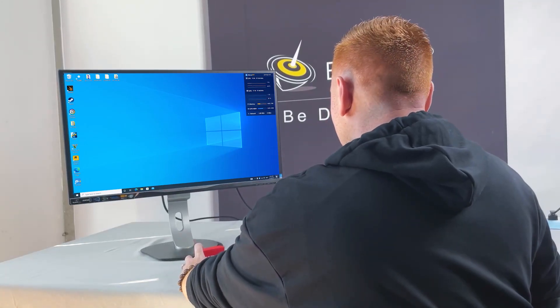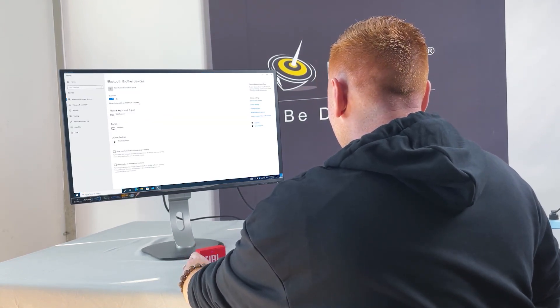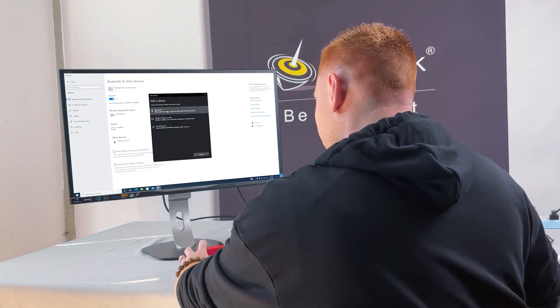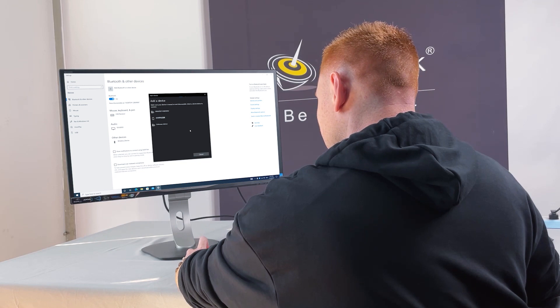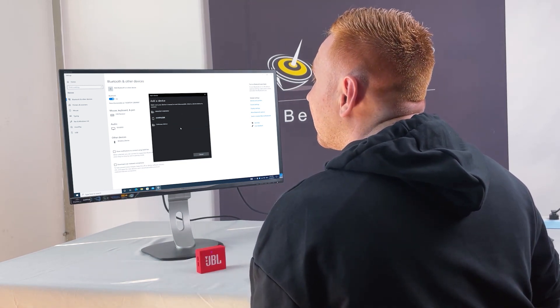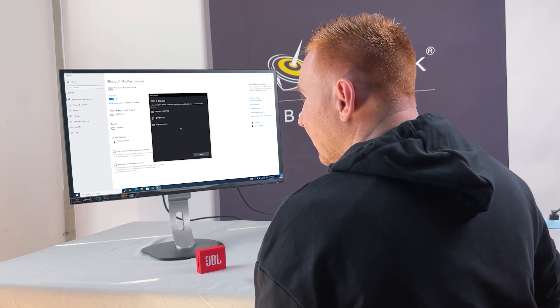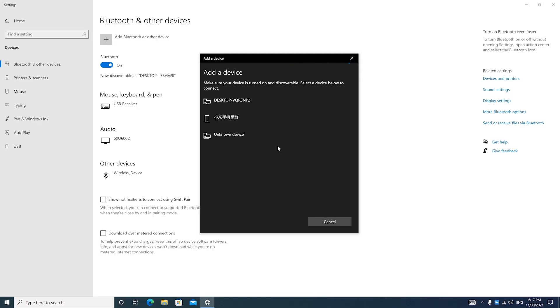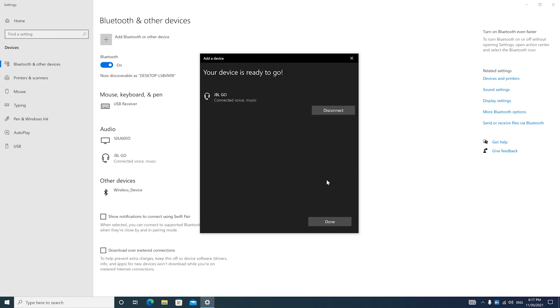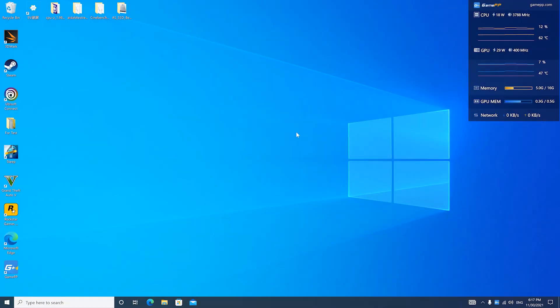Let's connect some Bluetooth devices. Turn on your Bluetooth device, go to your Bluetooth settings, select Bluetooth, and you can add the Bluetooth connection there. Select your Bluetooth device — mine is already connected, so I'll disconnect it and remove the device. Now you can see my Bluetooth device is connecting.